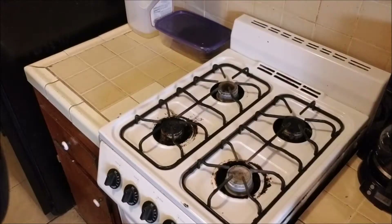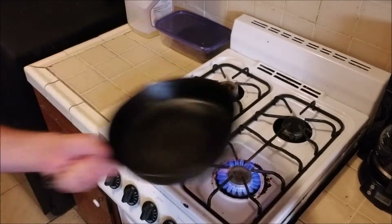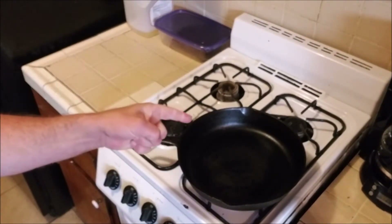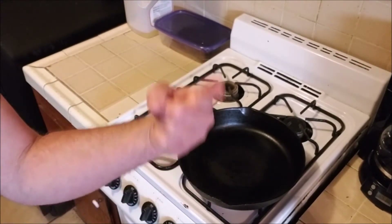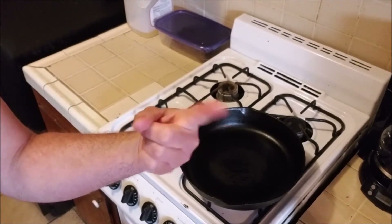As per usual, step one: light your stove, put your pan on that stove, get that pan nice and hot. Remember the rule: hot pan, cold oil. And of course, while that's heating up, it's time for the Beer of the Week.